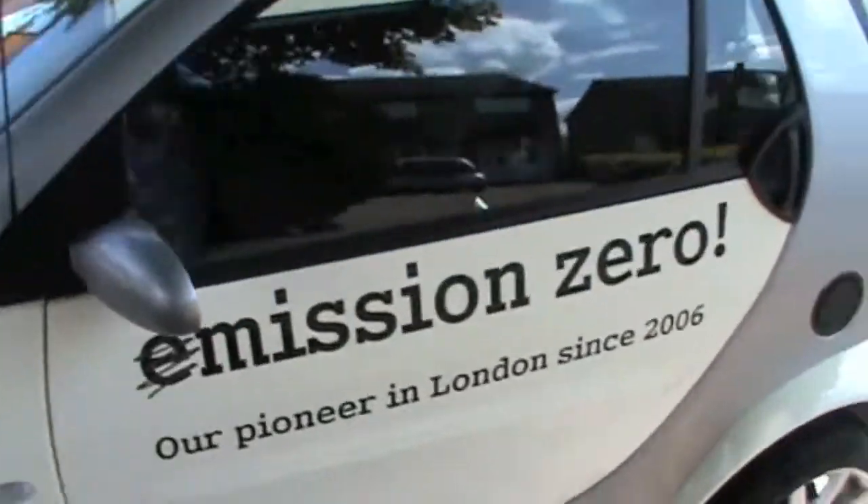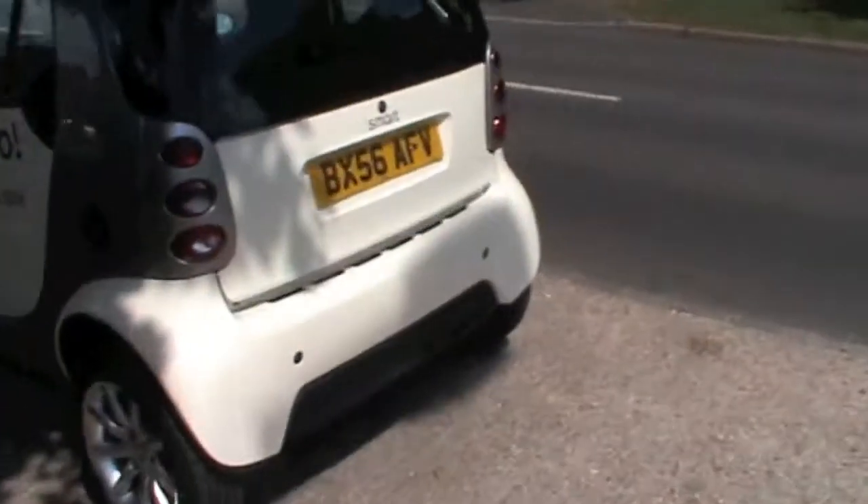If you wanted to take part in their test scheme, you had to have a huge wad of cash and be willing to part with the test car after three years. You hear nothing in the Smart ED, and when you pull away, you're thrown back in your seat — like this.